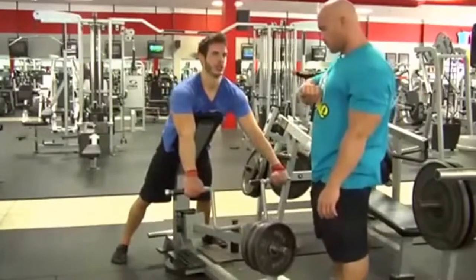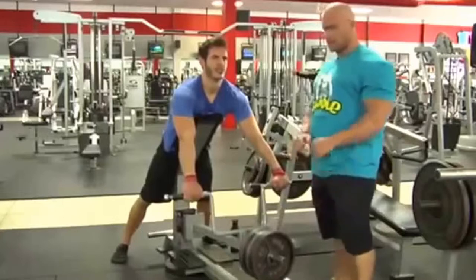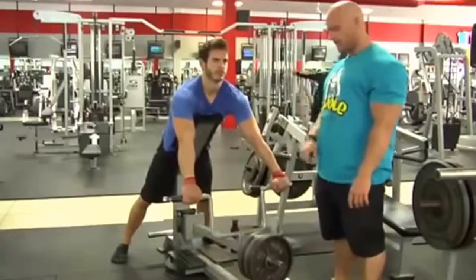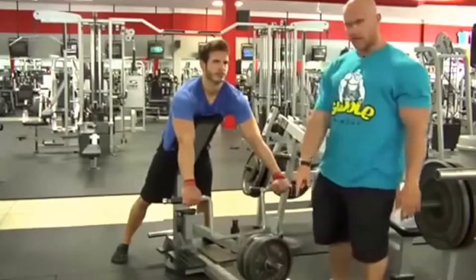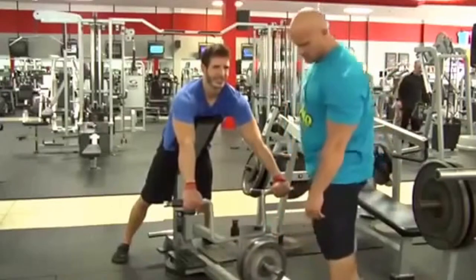20 seconds. Really maximum stretch — you're just trying to literally let your back go. Notice I haven't taken the weight off yet. As soon as his 20 seconds is up, now I take the weight and he keeps going.